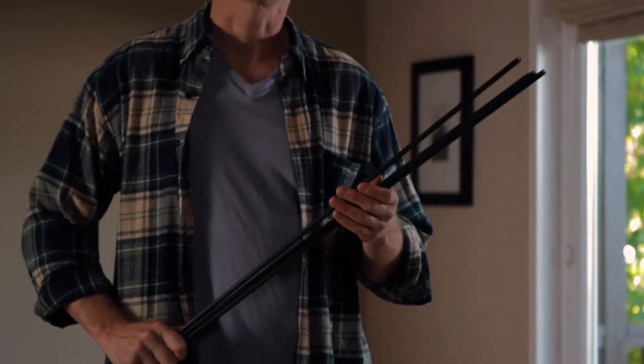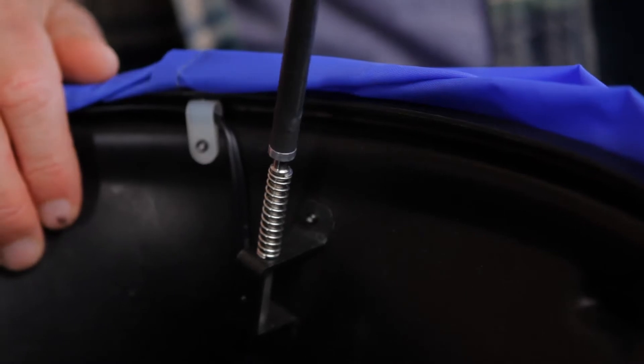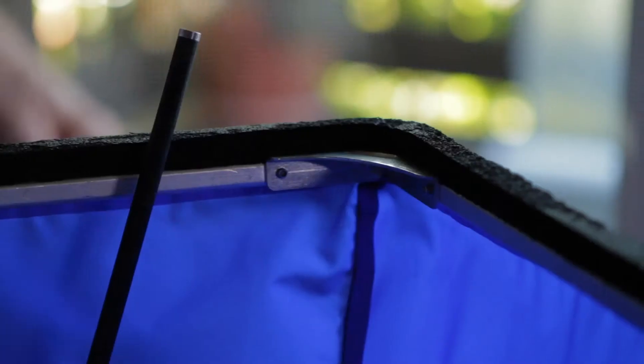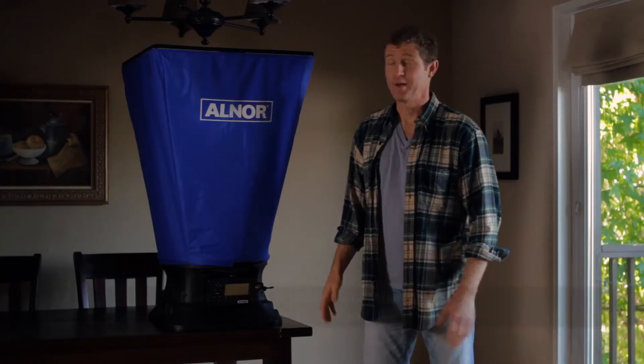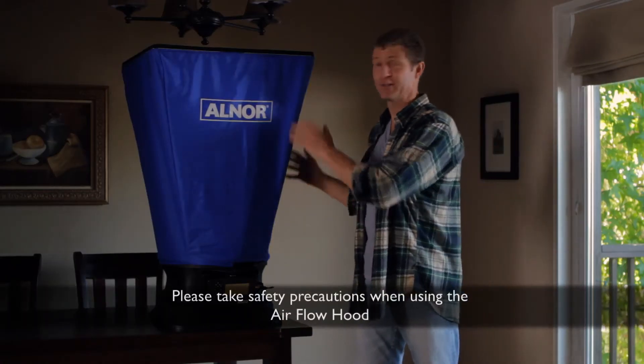These four rods hold up the hood. You slip one end onto the spring-loaded bracket inside the instrument, and the other end into the corner of the frame of the hood. When you've got all four rods in place, this is what it looks like.